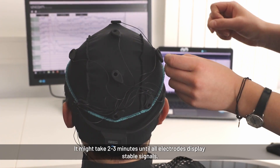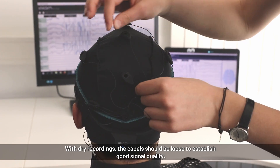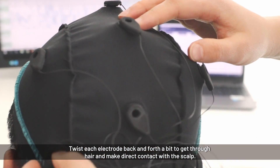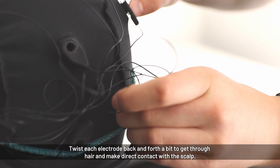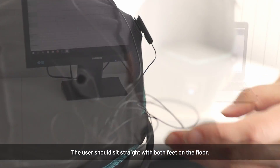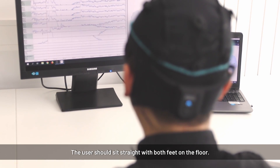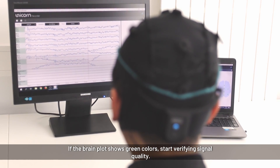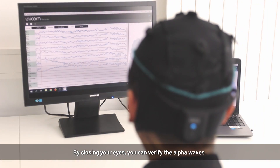We are using the unicorn with dry electrodes. Make sure the cables are loose with no tension, then rub all electrodes to connect them better to the scalp. The subject should sit straight with both feet on the ground. Once the signal is visible and all electrodes are green, ask the subject to close their eyes — you will then see the alpha waves.